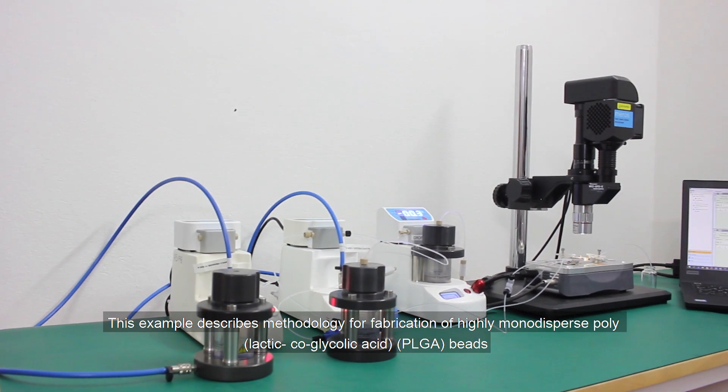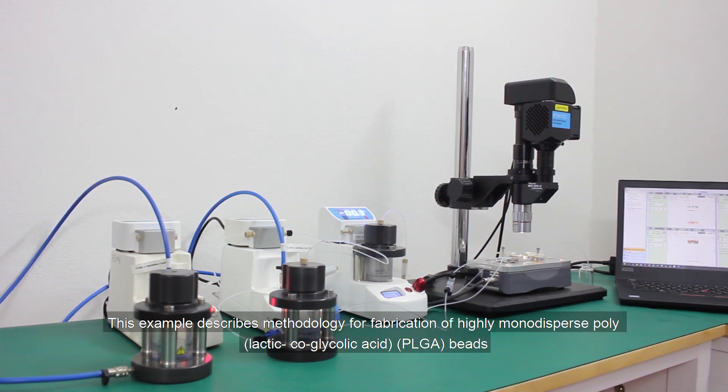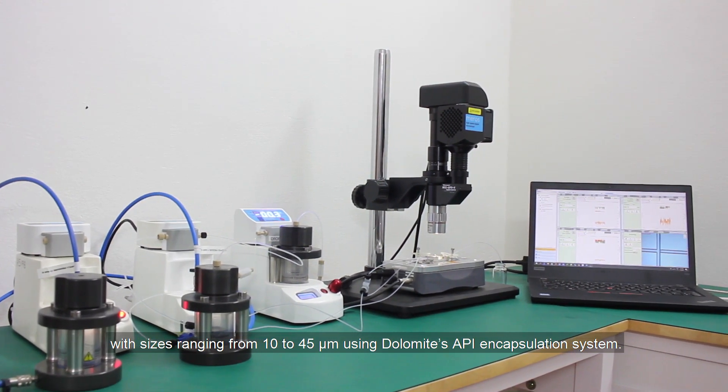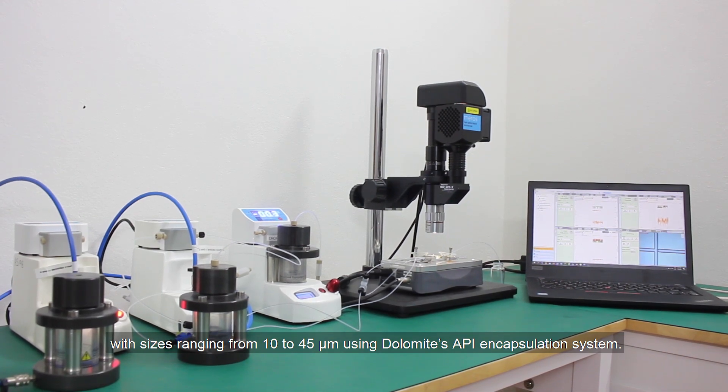This example describes a methodology for fabrication of highly monodispersed PLGA beads in the size range from 10 to 45 microns using Dolomite's 8Guy Encapsulation System.